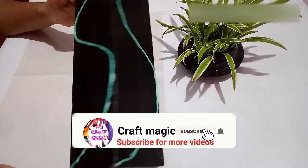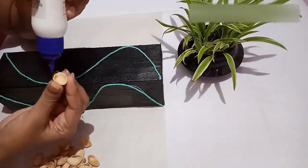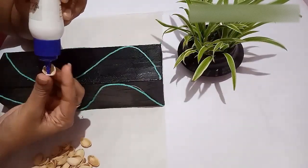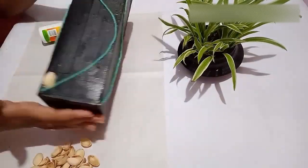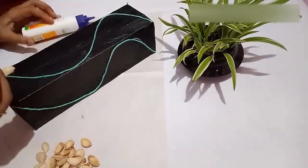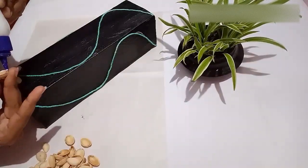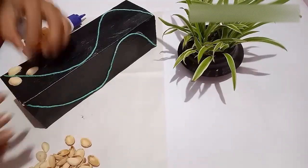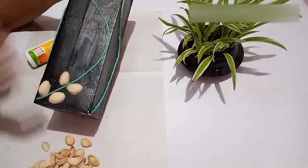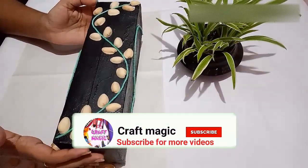I have stuck the threads on all sides of the box. The next step is to stick the pistachio shells — first apply gum on the edges of the shell and slowly place it on top of the cardboard box. This is how it looks after sticking the shells on one side.